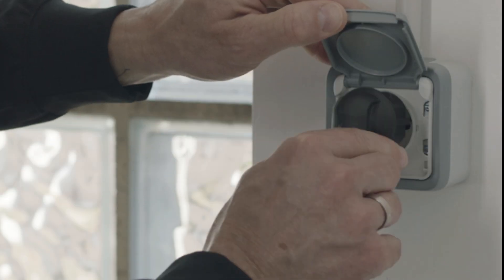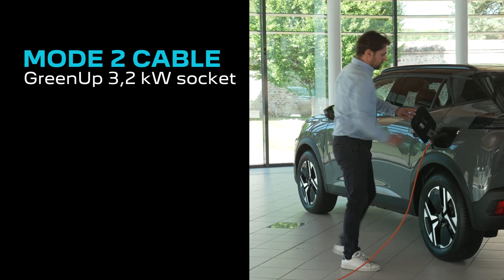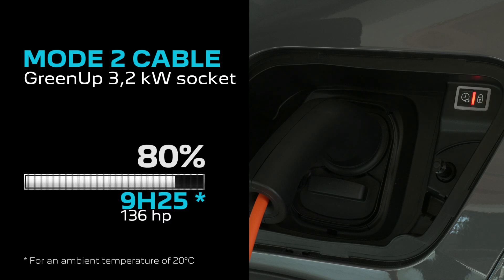There are several solutions for charging your Peugeot electric vehicle's battery. With a mode 2 charging cable on a reinforced Green Up 3.2 kilowatt socket, the recharge time for a range of 20 to 80 percent is 9 hours 25 minutes for 136 horsepower engines, and 11 hours 10 minutes for 156 horsepower engines.